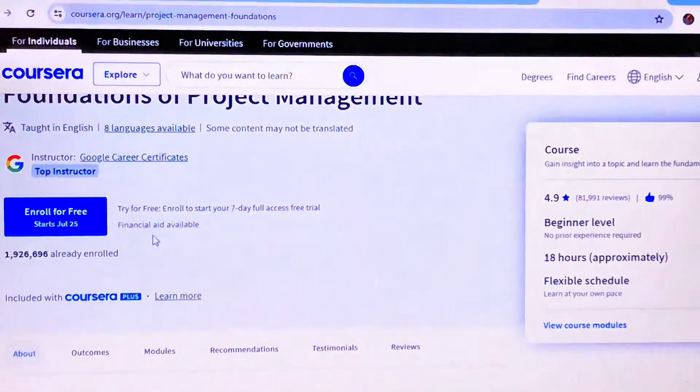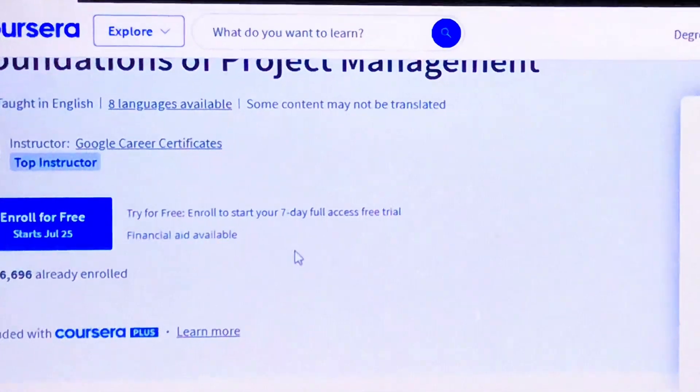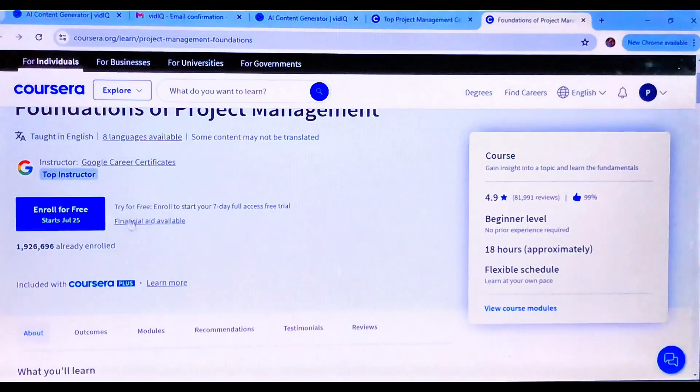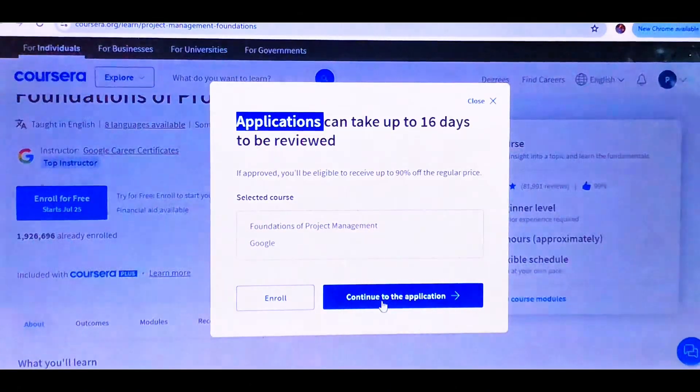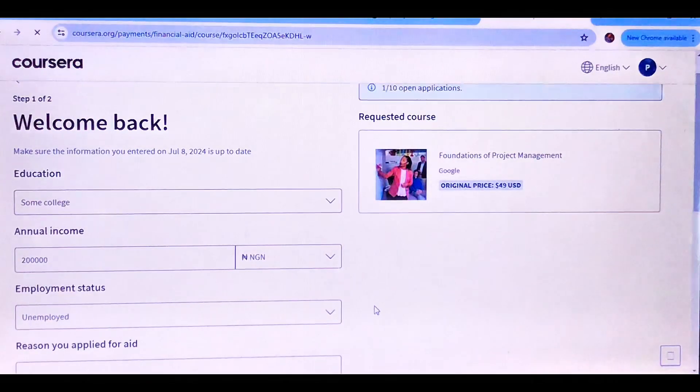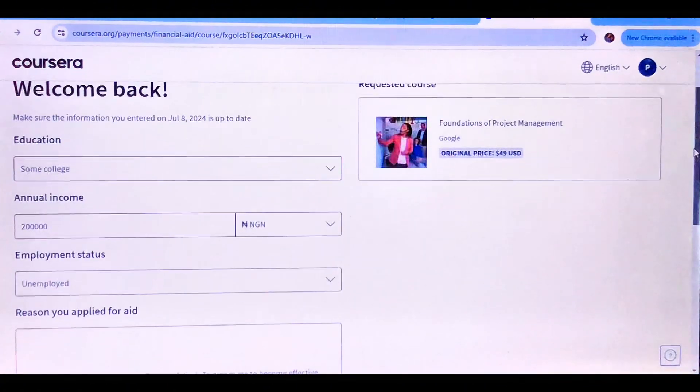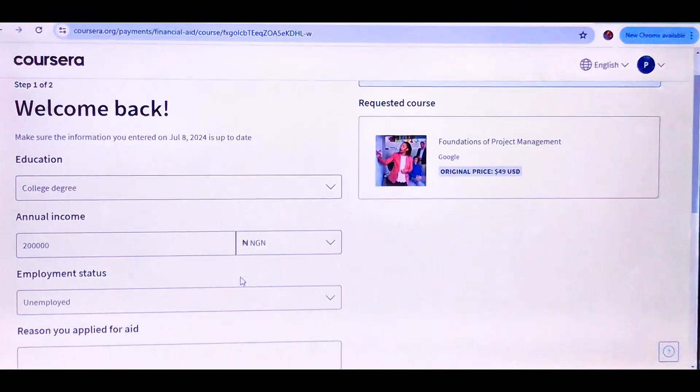To the left of the screen, you're going to see Financial Aid. I'll zoom that out so you can see it's Financial Aid. Tap on Financial Aid and fill in your information. I already have an ongoing course where I already used the Financial Aid, so you can see some of the things there. Fill up the spaces available.